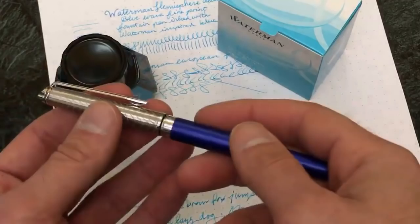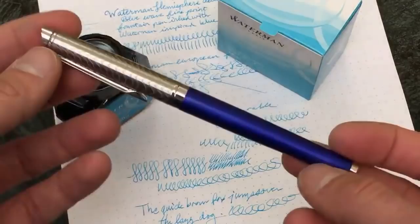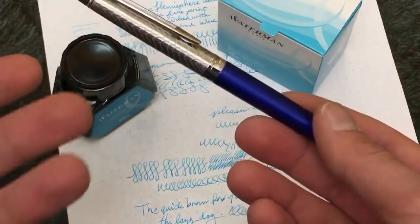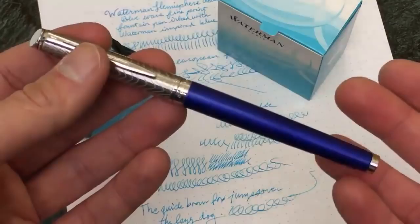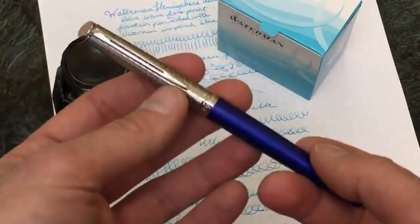This particular model — the Deluxe in the Blue Wave — retails for $144 and we sell them for $114.95 on the goldspot.com website. However, there are many other different types of models and the models do vary in price based on the types of materials and finishes. They start at $72 and go up, so they vary in range as far as whatever styles you want.